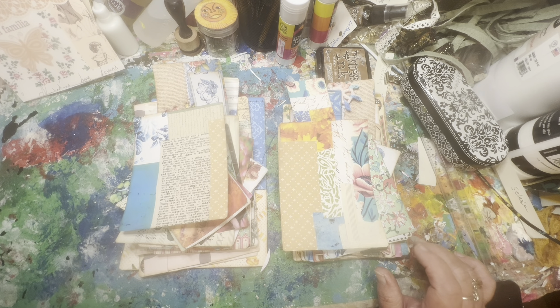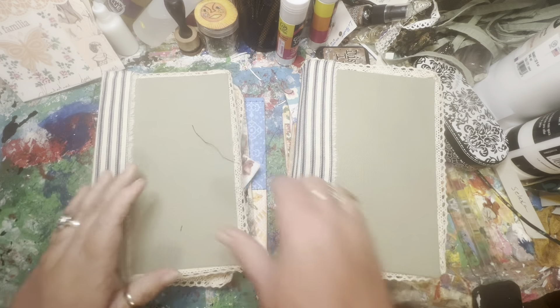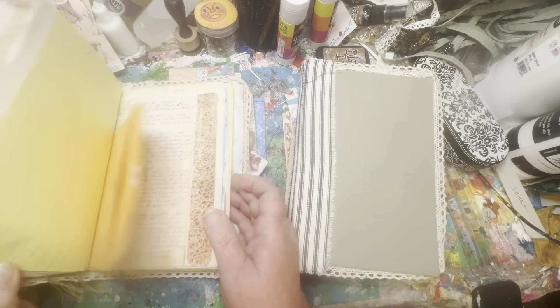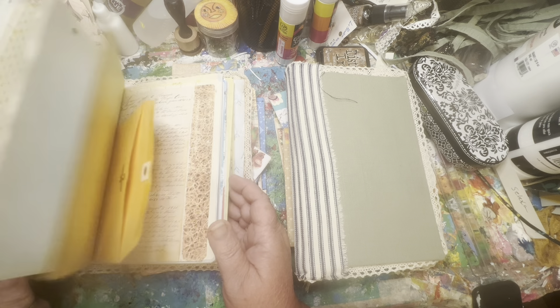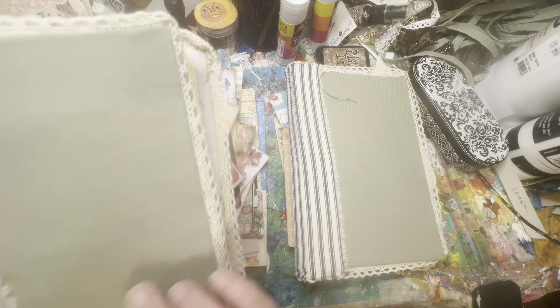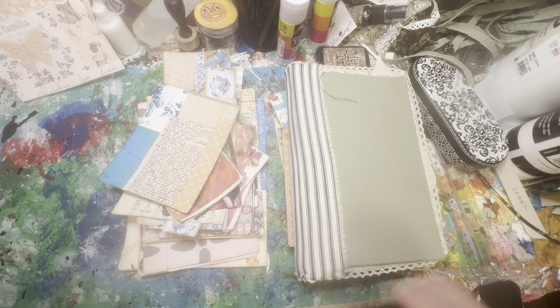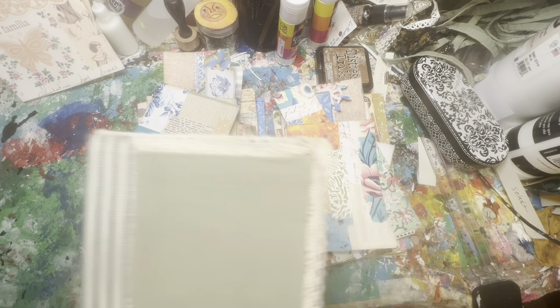We are working on some eclectic journals. We've already got our covers made, we've got our pages sewn in, our signatures all sewn in. There are three signatures in each book and we've been working on getting pockets together, and now it's time to add them to the journals.